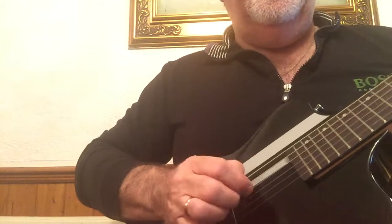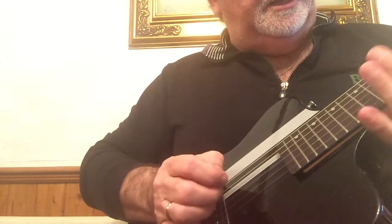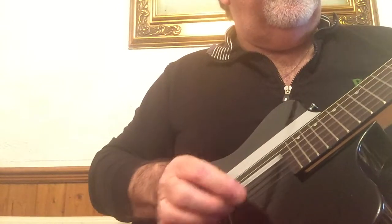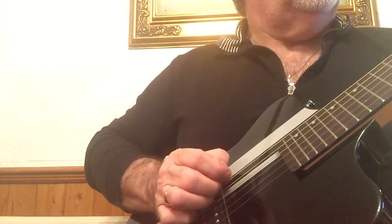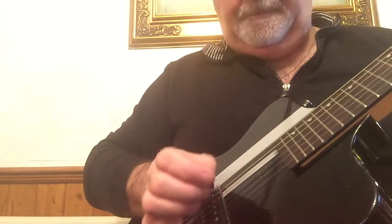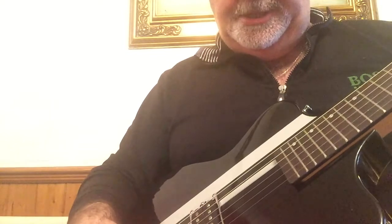I've got a couple of guitars over there that are a couple of thousand quid each, and the neck on this is fantastic. Anyway, this is it — nice, clean tones. I'm not touching the amplifier. It's absolutely perfectly in tune.